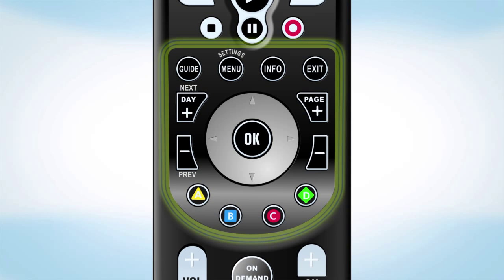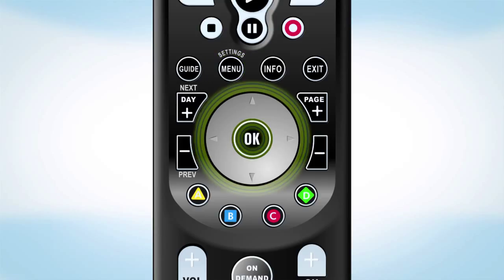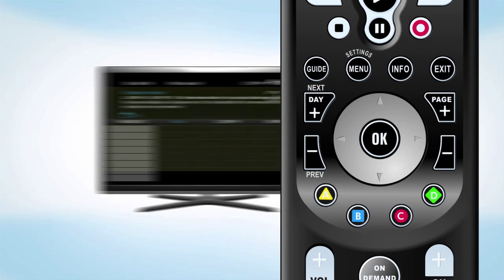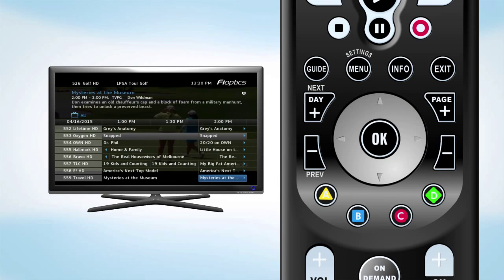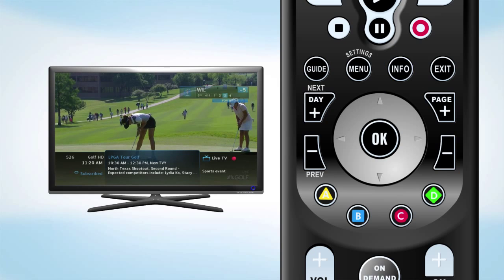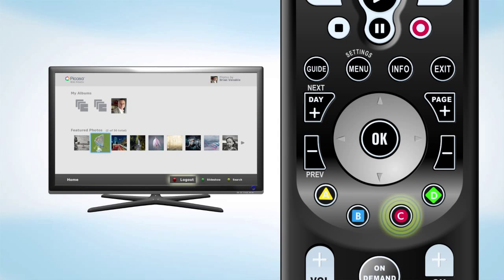The navigation buttons are used to navigate through the program guide and menu options. The arrow buttons will scroll through the menus and OK will make a selection. When navigating the guide, you can use the day buttons to view upcoming programs or the page buttons to quickly scroll through the list of channels. Use the info button to bring up more information about a show. These colorful letter buttons are used for various functions, depending on where you are in the menus.